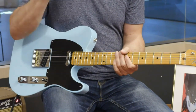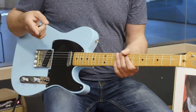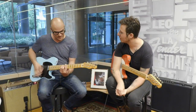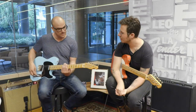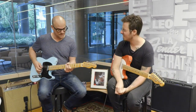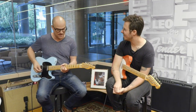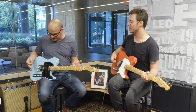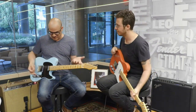Not as much quack there. But the cool thing now with the S1 switch — here's your in-between sound. That kind of quacky, out-of-phase, Roy Buchanan kind of sound. Some surf rock, some high pass. A lot of different tones available in this one.